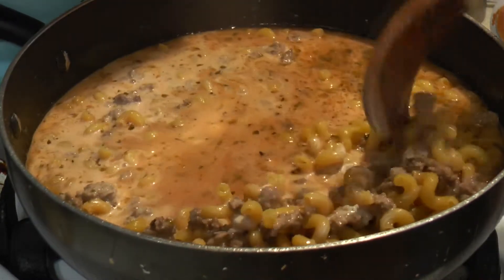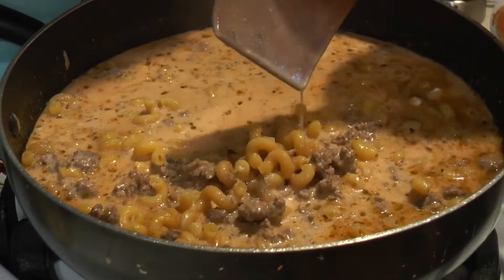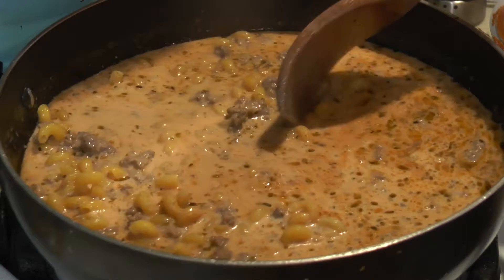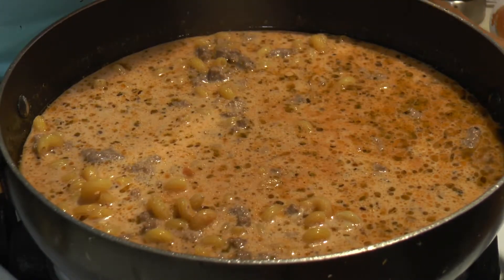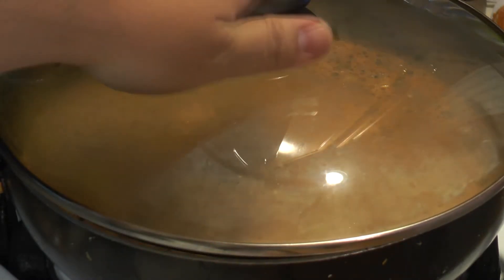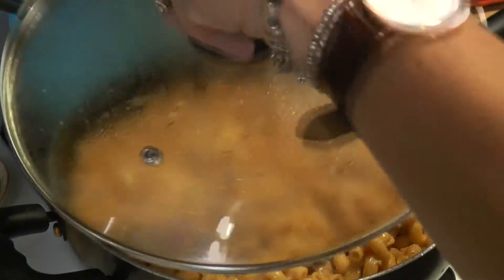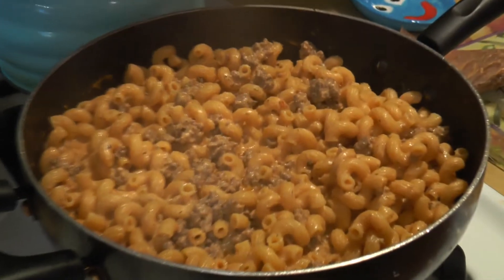Right now she's on medium heat. Once you get everything incorporated you can put it on low. When you put the cover on you might want to mix it every once in a while so nothing sticks on the bottom. We're going to leave it and check back in about 10 minutes.